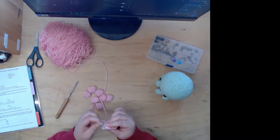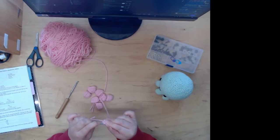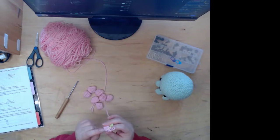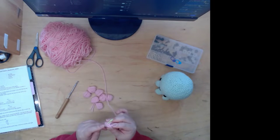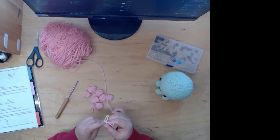So usually when I crochet I'll watch shows. I try to watch something I've seen before. But right now since I'm streaming I can't really do that — it'd be kind of weird. Right now, while I crochet, I watch Ghost Whisperer on Hulu.